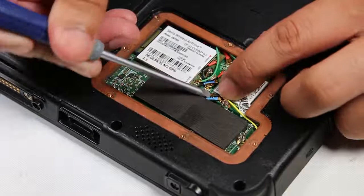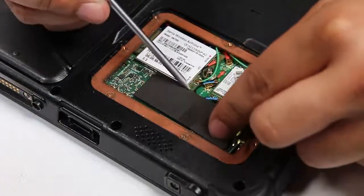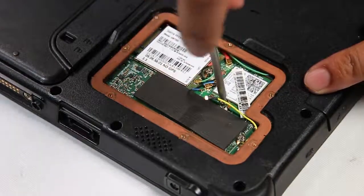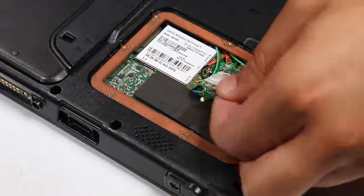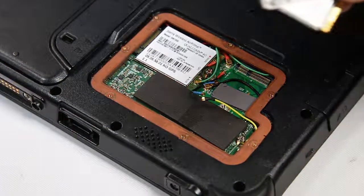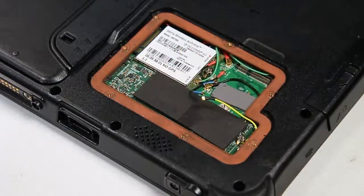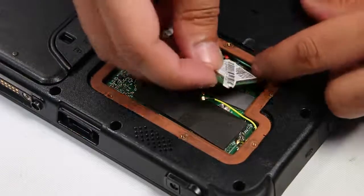Now you want to unhook the two connectors and then unscrew that one screw that's holding the card down. Now you can remove or replace. Since there's nothing wrong with this card, I'll put that right back.